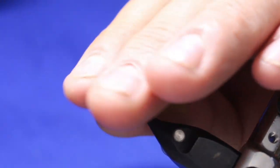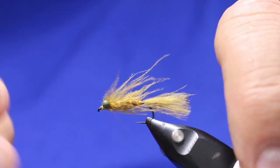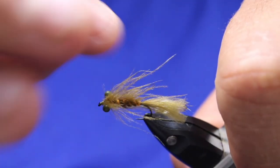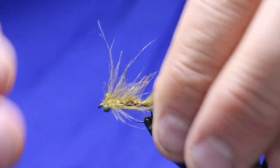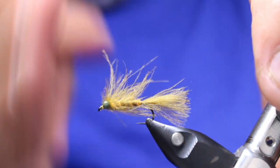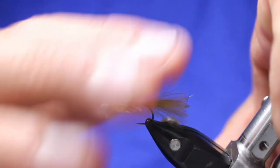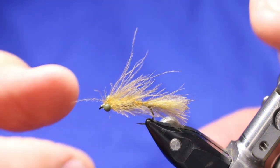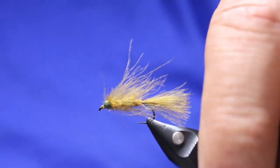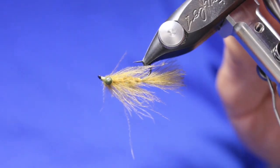This thing, when it gets wet, it'll slick back nicely. Those legs will kind of pulsate out because they're in front of the eyes — they'll pulsate, looking a little bit like legs. And that tail will move really nicely like the little paddles on the back of a damsel, how they move. That little orange will stick out. Orange and green — we all know the pumpkin head is such a successful pattern. It's that orange-green combo, and this is just a little damsel version of that.